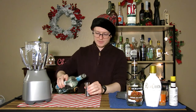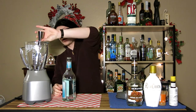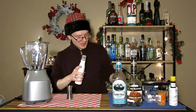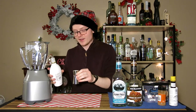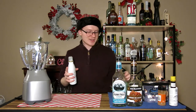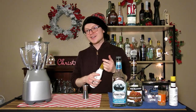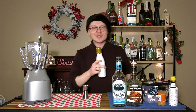You need one ounce of the Permafrost schnapps — toss this directly into the blender. An ounce of creme de cacao. You need an ounce of rum chata. You really liked the version with rum chata in there, right, compared to the first one I made? Yeah, that was pretty good — it had a lot of sweetness to it comparatively, and it wasn't too minty but not overly so. Yeah, I kind of pulled back a little bit.